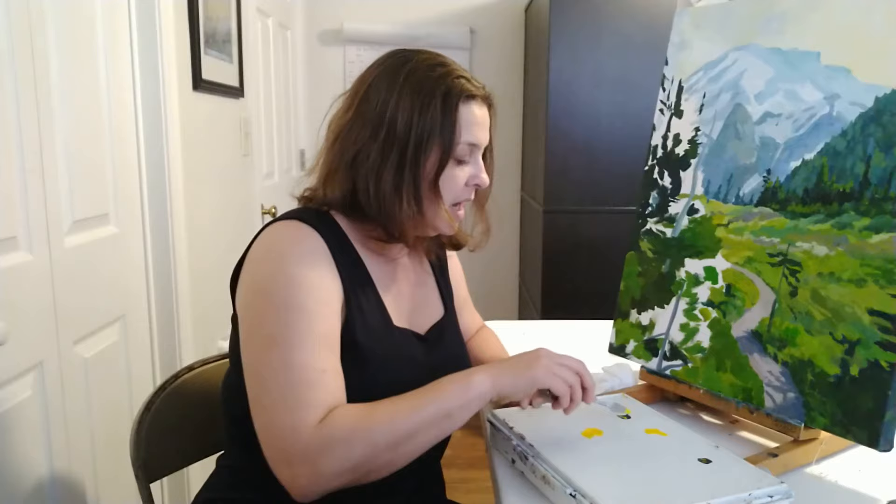I was really timid about phthalo for a really long time because it can just take over. But this is how to use it without it trying to take over your palette.